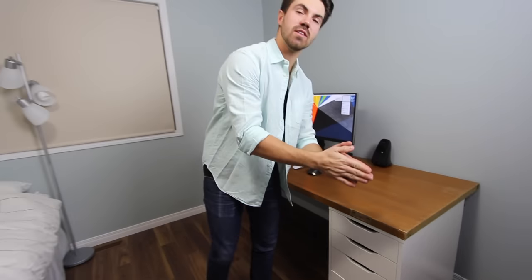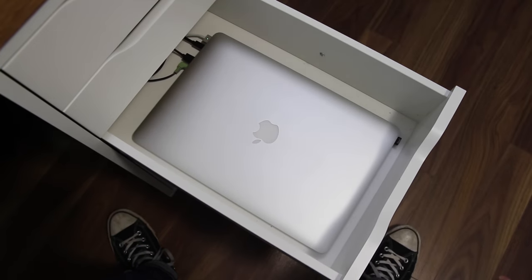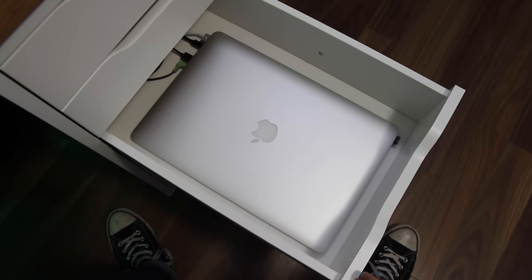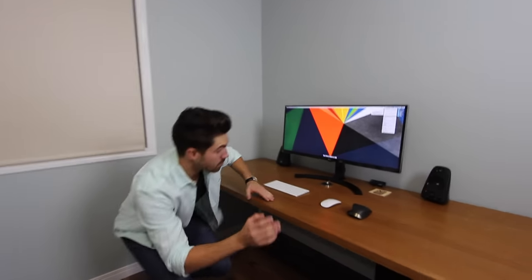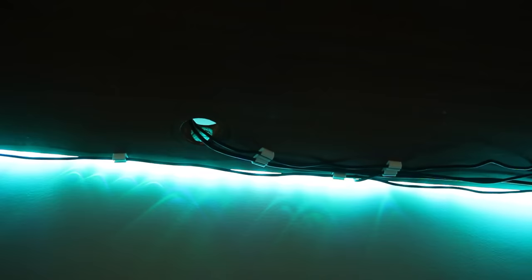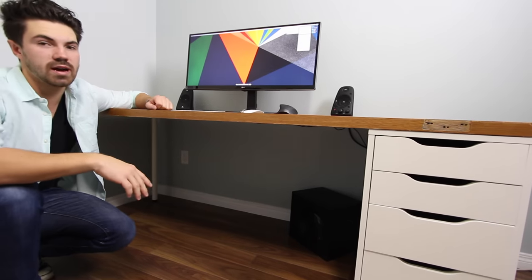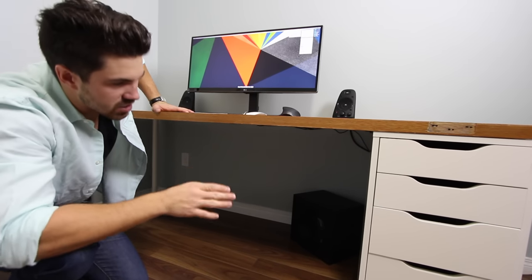All of this is running off of what's in this drawer — my 2013 MacBook Pro 15-inch Retina Display. Yes, this thing is old, and it's powering all of this. The last thing I want to show you is the cable management. I took a few minutes and made it look pretty good underneath the desk. The only cables coming out are the ones for the monitor, speaker, and USB hub. Everything is nicely wired down and into the drawer where the computer is, fed through a hole in the back.